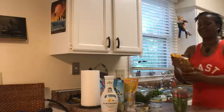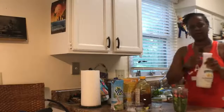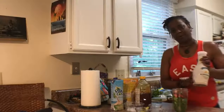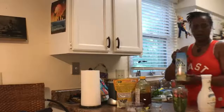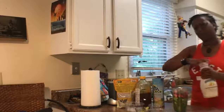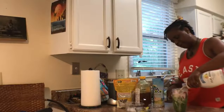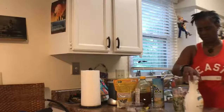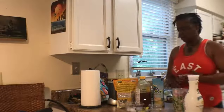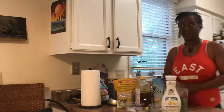Now let's add our liquids. We have almond milk — any almond milk is good as long as it's unsweetened — and our coconut water. Remember, if you're using a NutriBullet, you want to do a half cup on that. Let that slide down.